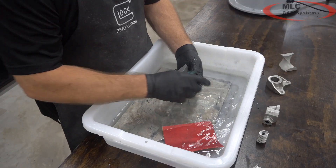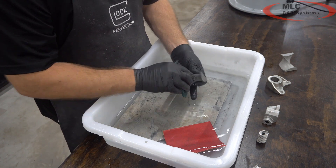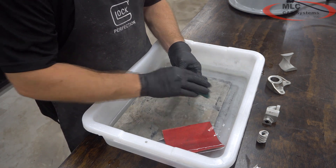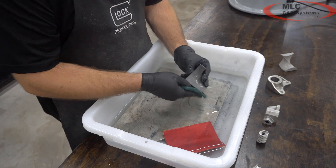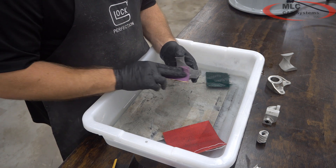We're finished with the 220. We're just going to run over it with a piece of scotch brite — that knocks any buildup of particles off to make sure you get a better sand on the next step of the process. This is going to knock down any rough edges and smooth out the finish.